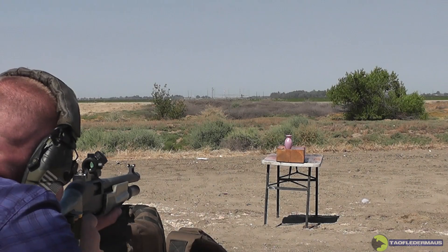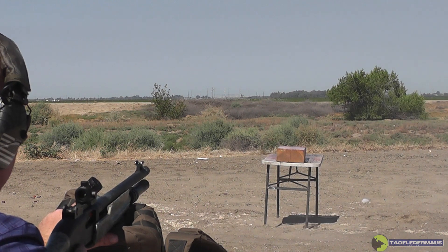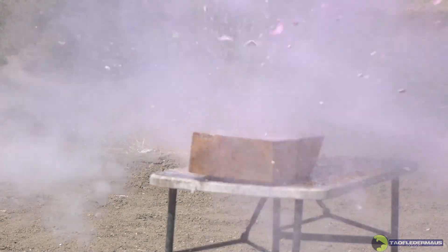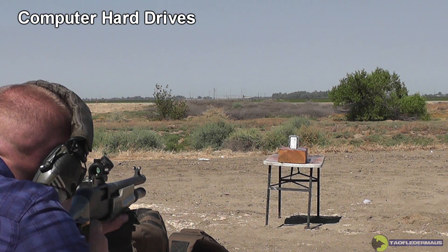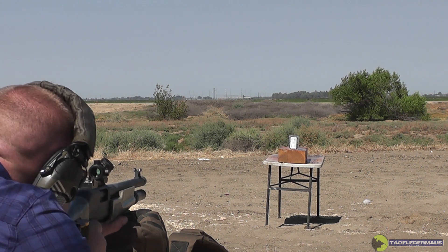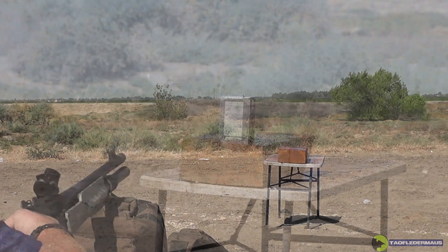Okay, I'm ready. Ready, here we go. Holy crap — nothing left of that thing. They're too hard to smash with hammers, but a Russian slug — oh boy. Okay, I'm ready. Geez, wow, that one got thrown out there.